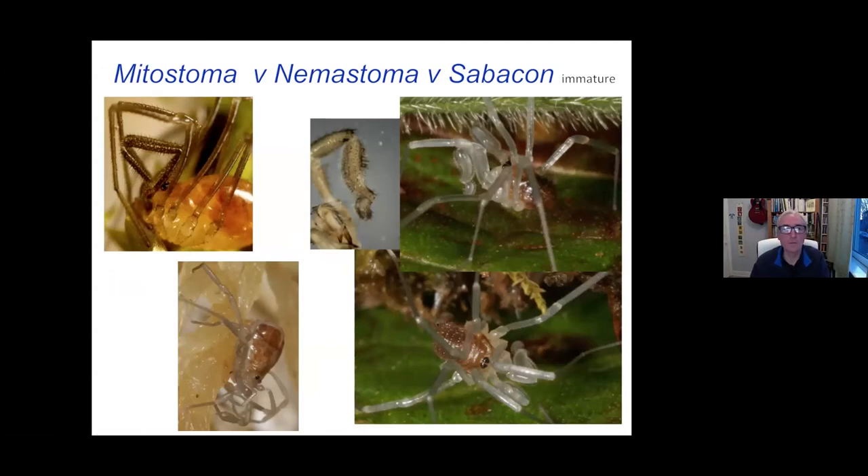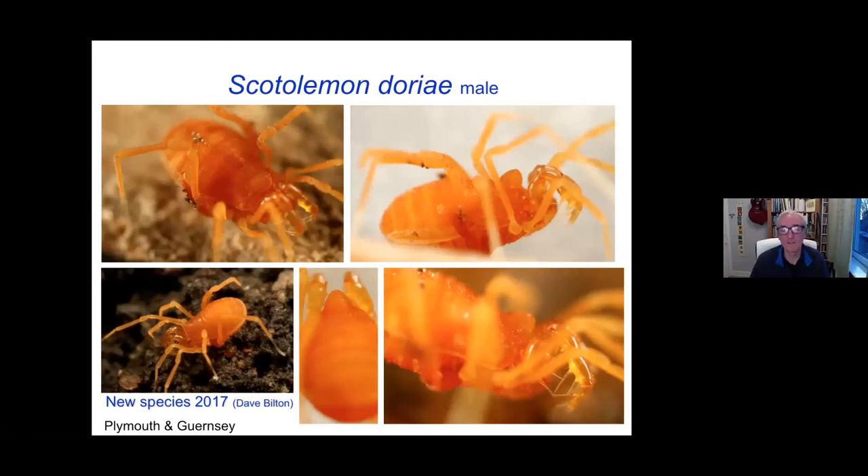Christian Owens has been putting some great pictures on Facebook recently of these in the egg, and you can see them formed inside the egg before they hatch. So it's worth looking on the Facebook group Harvestmen UK and having a look at Christian Owens' pictures of those in South Wales.